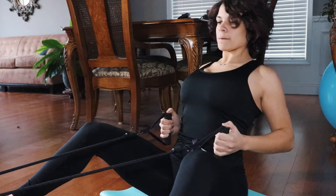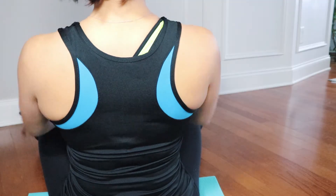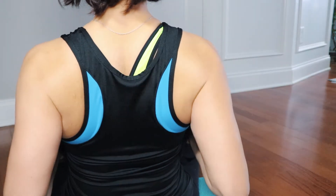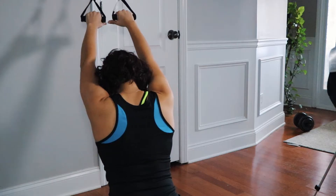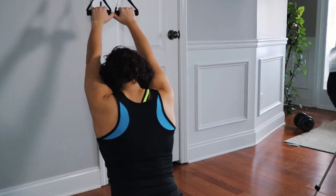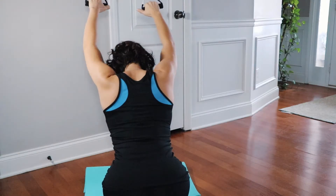Alright you guys, we are going to start off with rows. We are doing 4 sets of 20 reps. We are doing 20 reps because we are using a band and it's lighter weight. Then we move on to lat pull downs — same 4 sets of 20 reps.